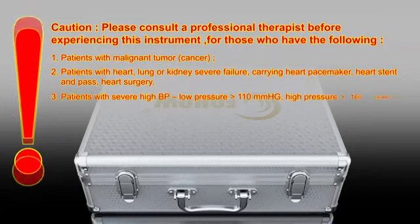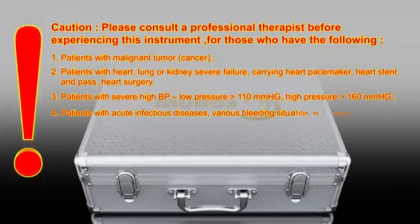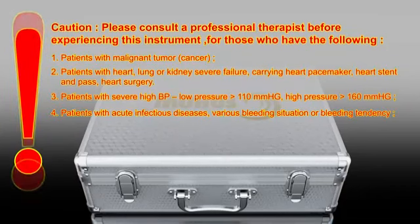3. Patients with severe high blood pressure — low pressure 110 mmHg, high pressure 160 mmHg. 4. Patients with acute infectious diseases, various bleeding situations or bleeding tendency.